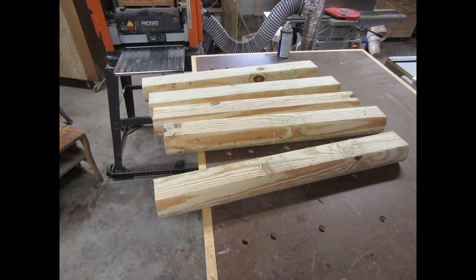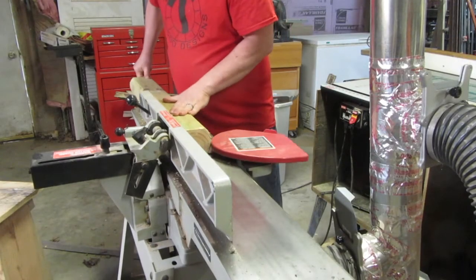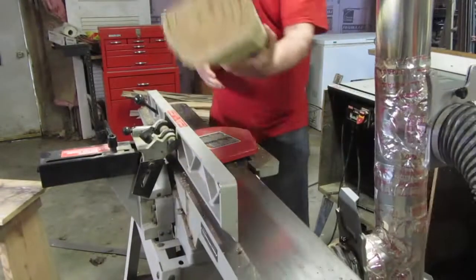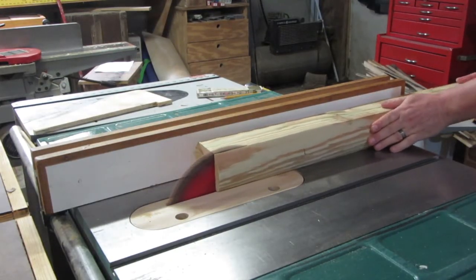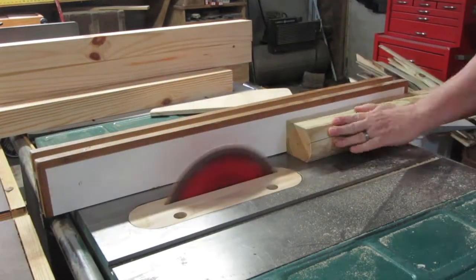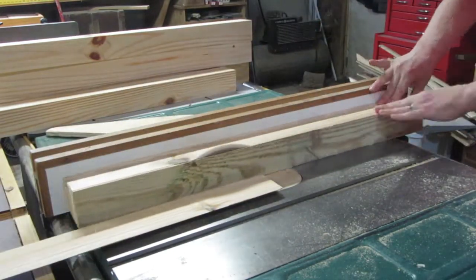I cut some old landscape timbers into rough lengths for the legs. I cleaned them up first on the jointer and then on the table saw, then cut them into legs two and a half inches square.